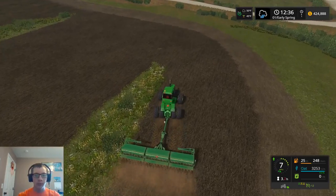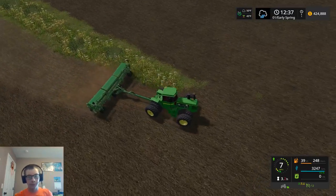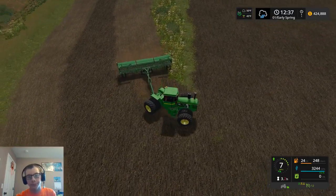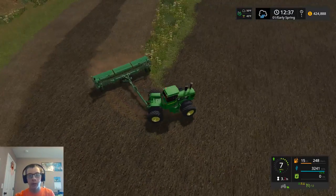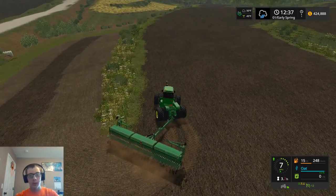We can't really use Courseplay with the auger very well. But that's okay with me. I enjoy running the grain auger, so if I have to run it, no big deal.